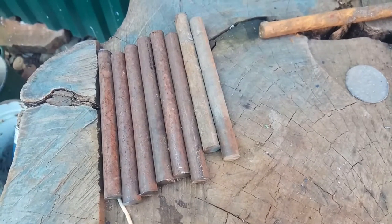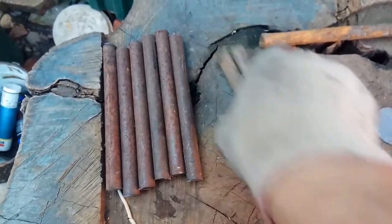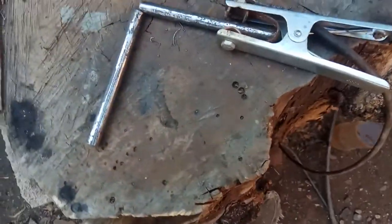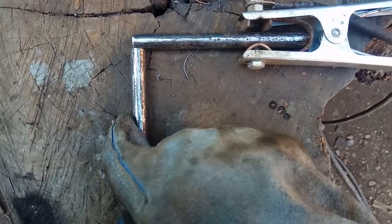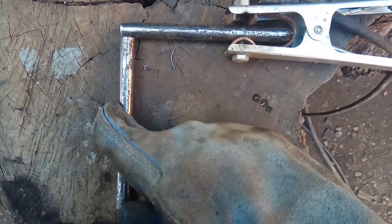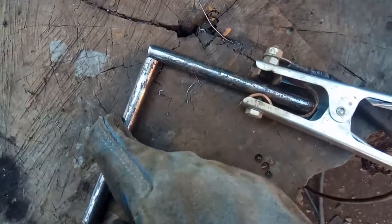Вот я подготовил отрезки, и сейчас я буду эти отрезки сваривать между собой. Вот я соединил две детали под углом, сейчас я буду уголочек прихватывать. Соединяю я на глаз, без уголка специального, потому что великая точность здесь не нужна.